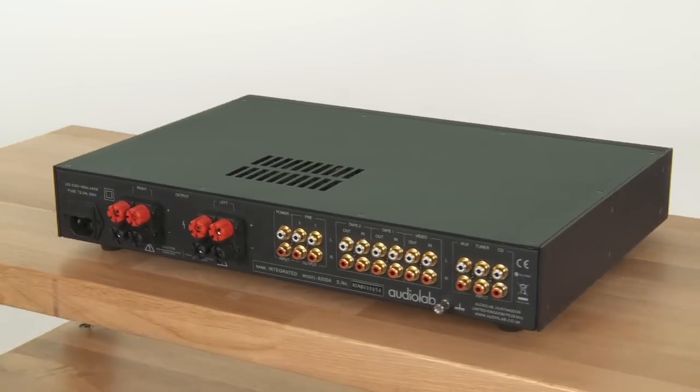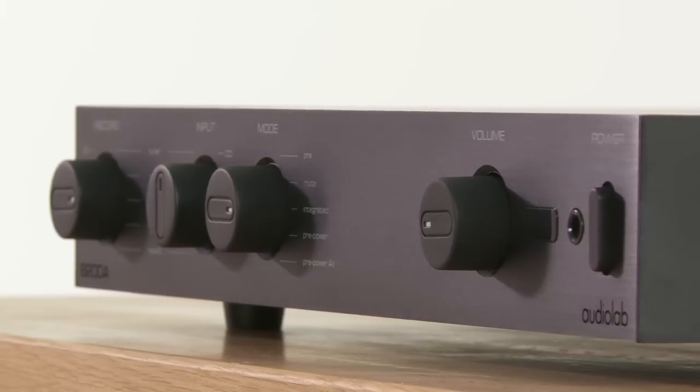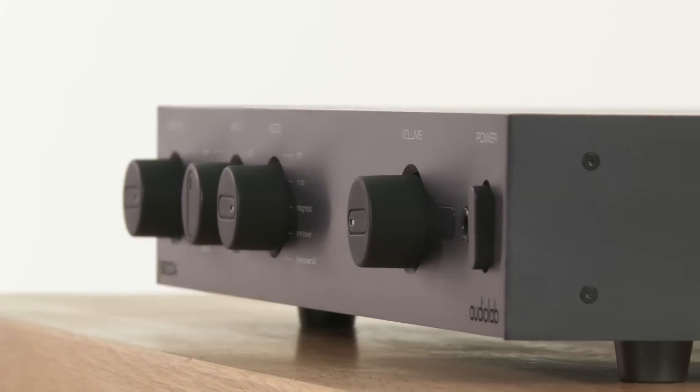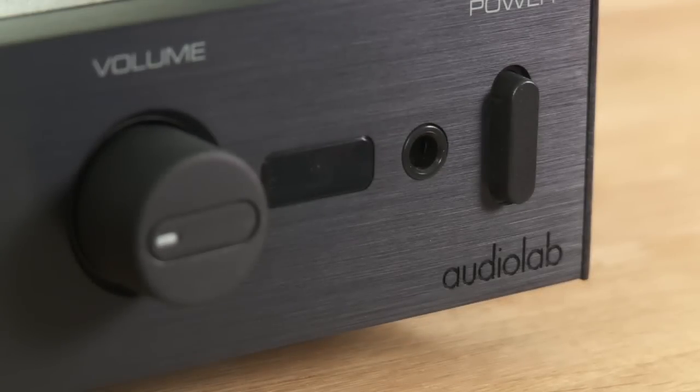And the sound? The 8200A has a brightly lit presentation that brims with detail — the words clean and crisp keep coming to mind. You can add a wide open soundstage and an impressive combination of speed and punch to the list of Audiolab's plus points.